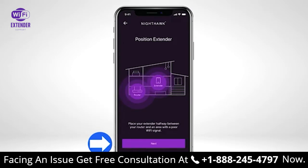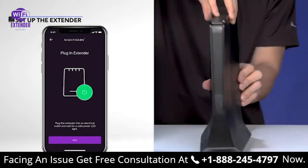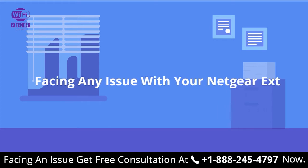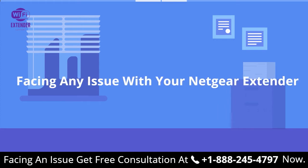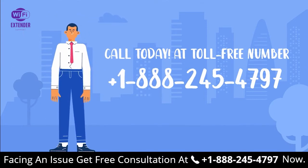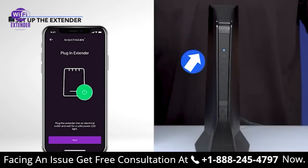Select Next, then plug your extender into an electrical outlet and wait for the power LED to light up on the front of your extender device.